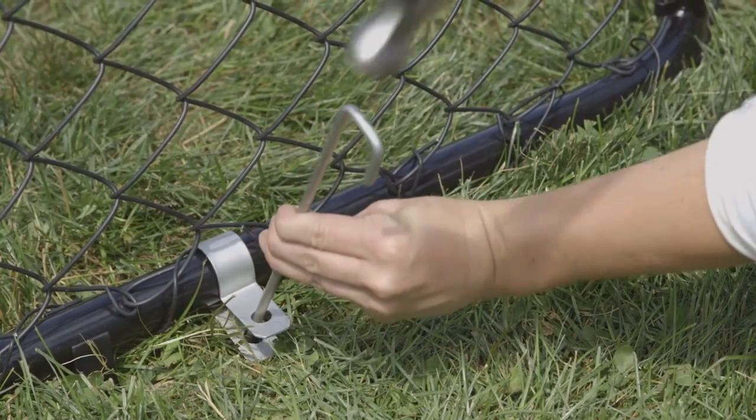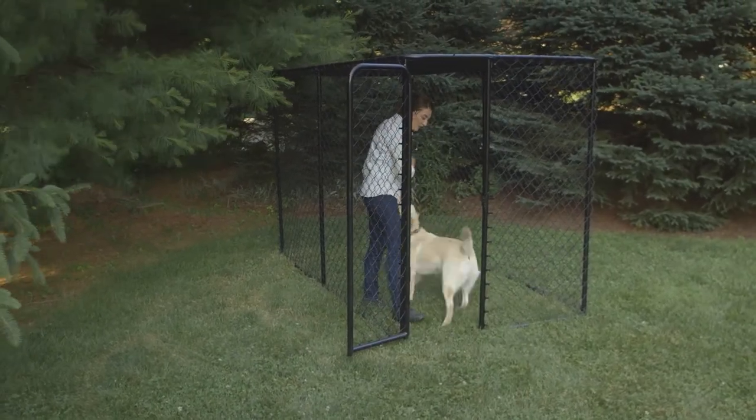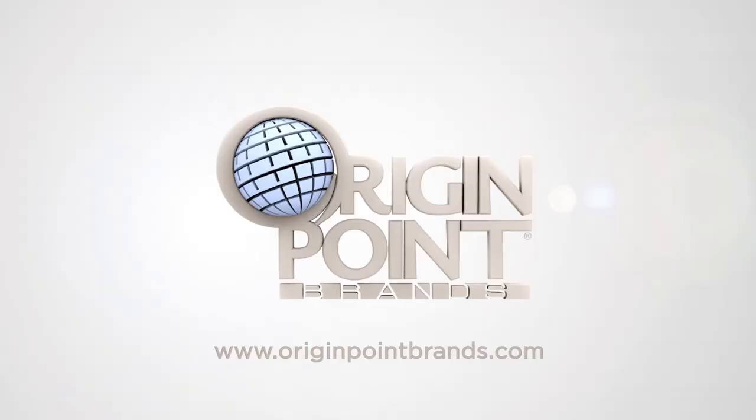Congratulations on creating a Pet Sentinel secure enclosure for your pet. Pet Sentinel is brought to you by Origin Point Brands. Quality begins at the origin point.